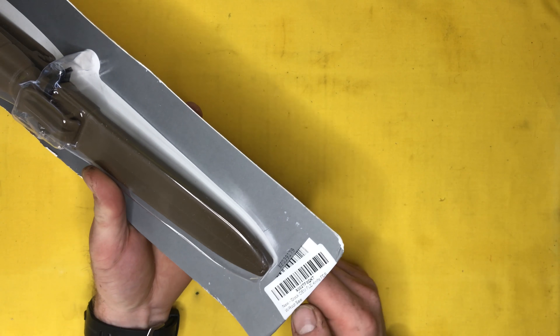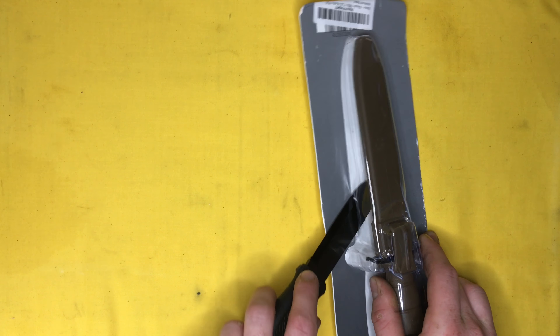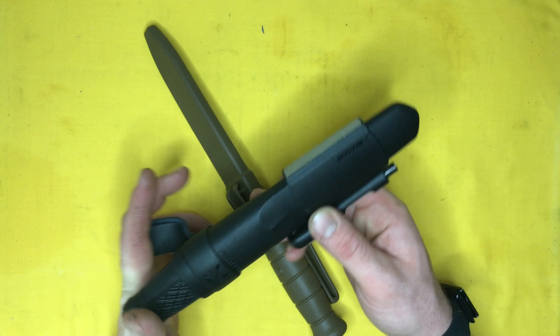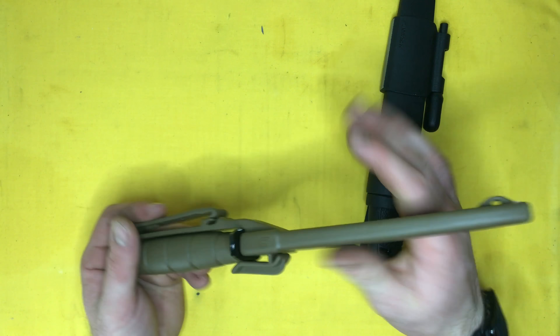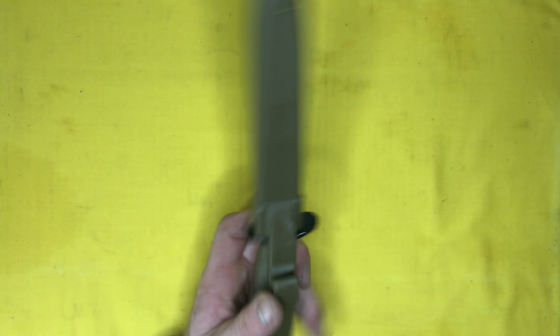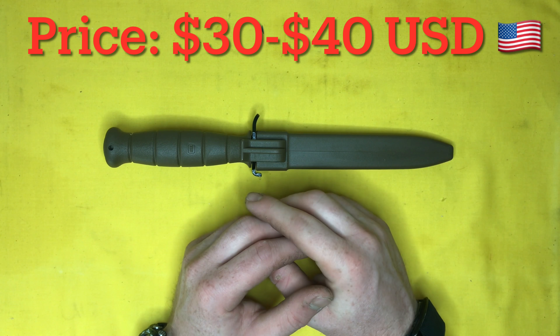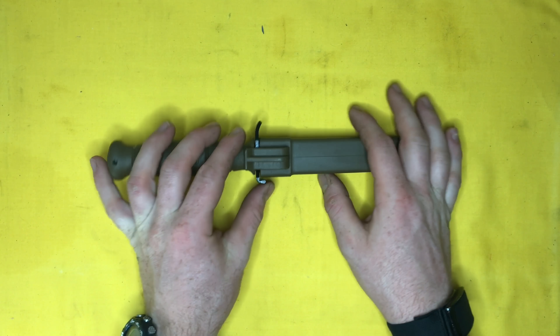So we'll open this up. The last fixed blade I unboxed was the Mora Garberg — you can check out that unboxing video in the link up in the corner. Nothing too special on the packaging here. Like the Mora knife, it comes in this plastic — not quite clamshell — crappy plastic packaging, just because they make them in such bulk numbers that they want to lower the cost. I don't need a fancy box if you give me a piece of quality gear like this for, I think, about 60–70 bucks Canadian. You're looking at around 40 bucks American. The different versions of this all pretty much cost the same from what I can see.